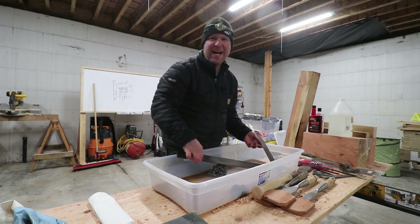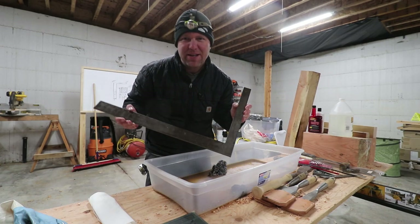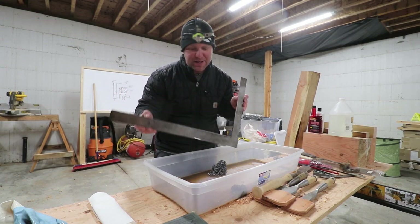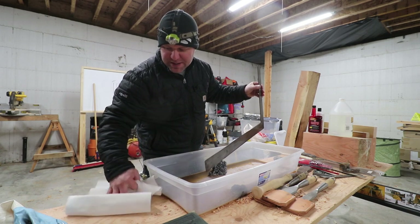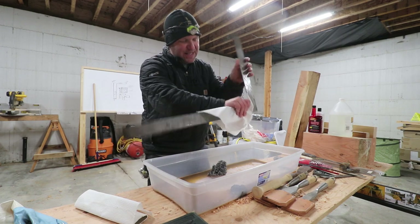I'm really excited to get this framing square back to its original or better than original condition. I've been working on it with vinegar. I'm not a tool restoration expert, but I thought I would just kind of start with some of the basic stuff.